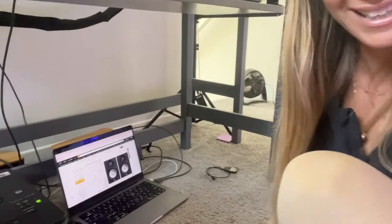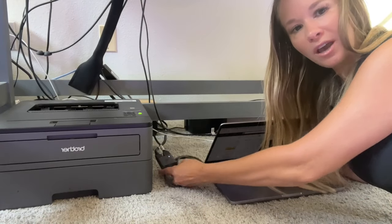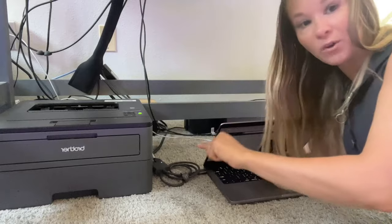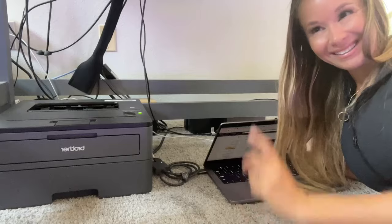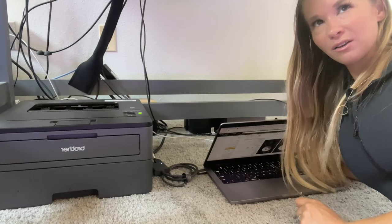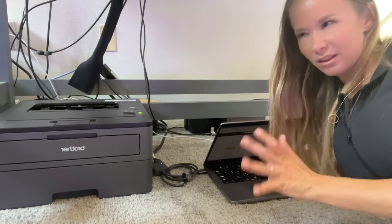I use the Akai MPK 249-key for any MIDI controlling I need to do. Under the hood it's a bit of a hot mess. I've got a Brother LaserJet printer, a MacBook Pro — I like to be mobile — and this really cool HDMI switch. I have two HDMI cables: one going to my desk monitor and another that's 25 feet long, running all the way around my studio and into the back of my booth so I can see this screen in there.